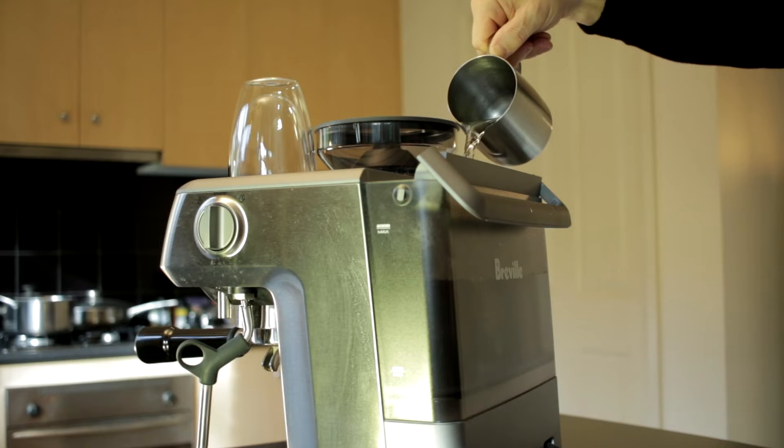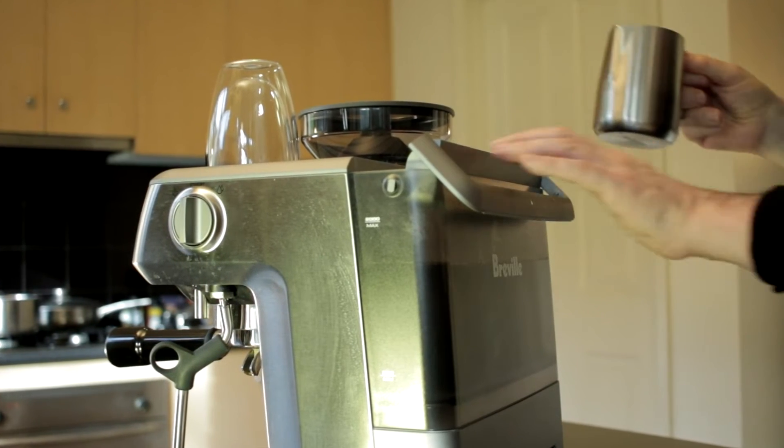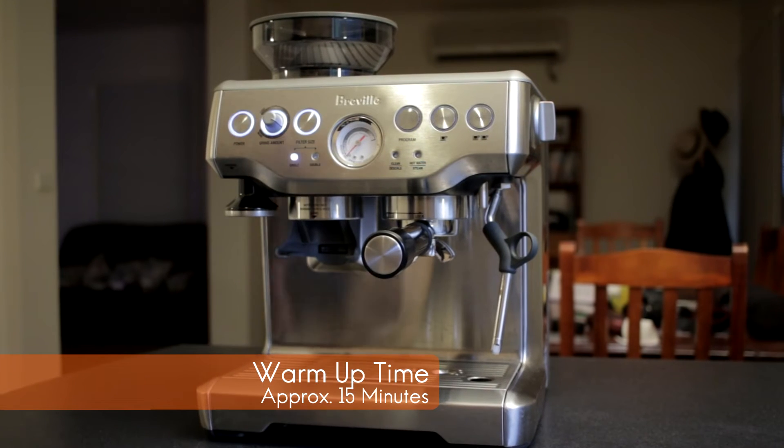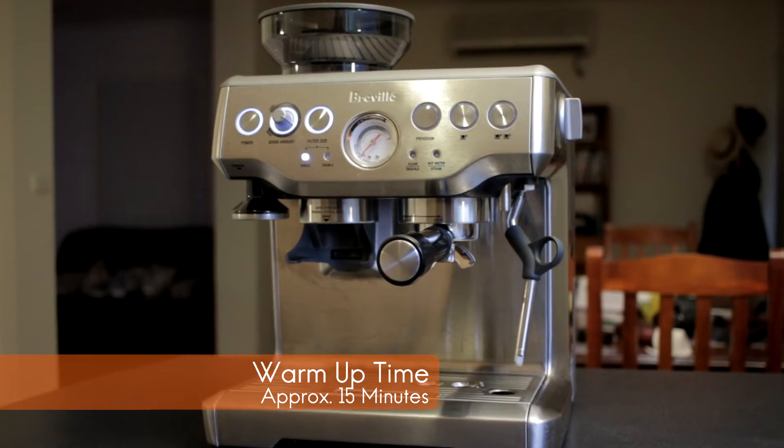First of all, I'm going to make sure there is sufficient water in the water tank. After turning on the Barista Express, it normally takes about 15 minutes for the machine to warm up before you can make a coffee.